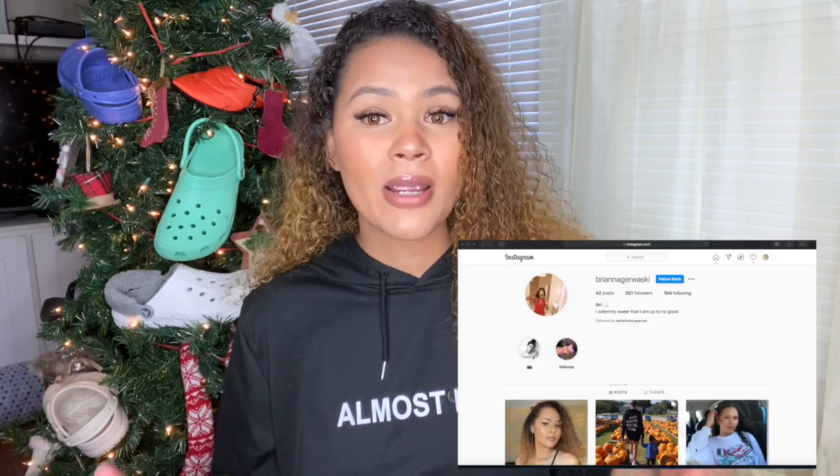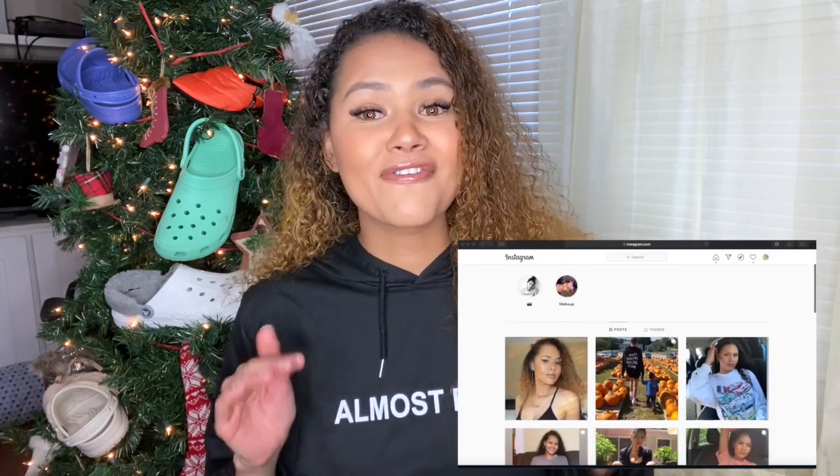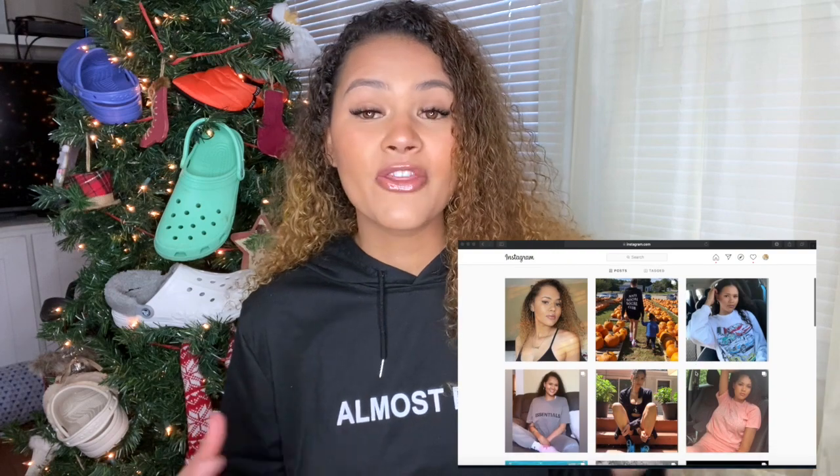I got one pair from Walmart. We're going to compare that one pair to crocs, and if there's any other websites that have croc dupes, comment down below or DM me on Instagram to let me know, and I can film the video for you guys if you're interested in the quality of them.